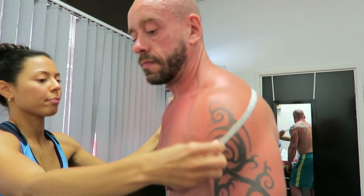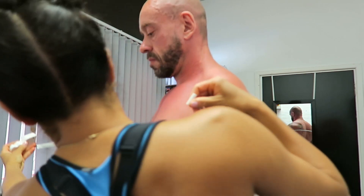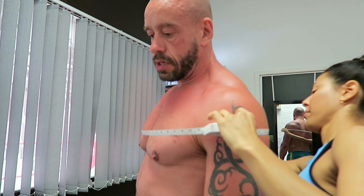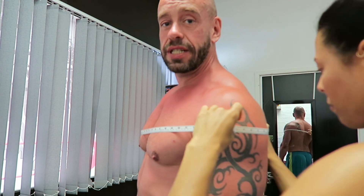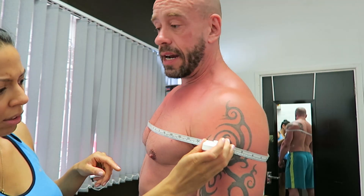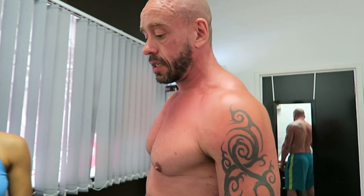Shoulder circumference — so you basically just go around the widest point. It was 49 inches a month ago. Now it's 53 — still 53, four inches up. I've basically put on an inch around the circumference of my shoulders a week for four weeks. We've checked that measurement several times. I'm making all kinds of gains.